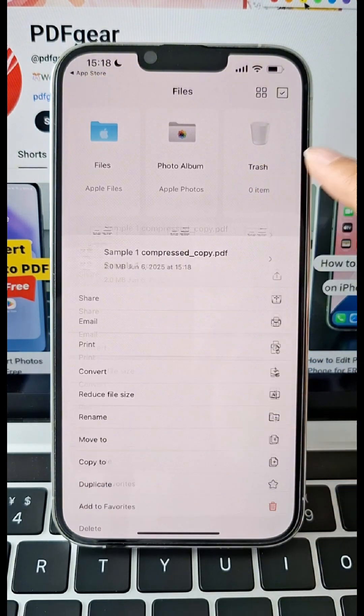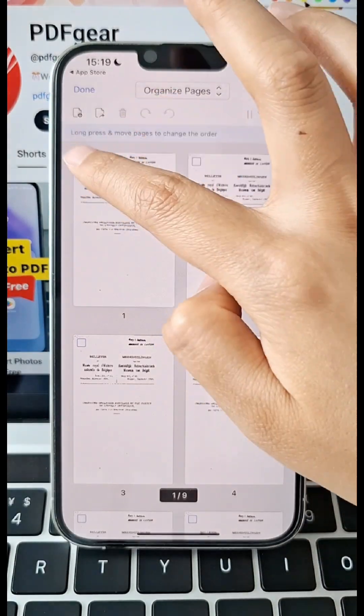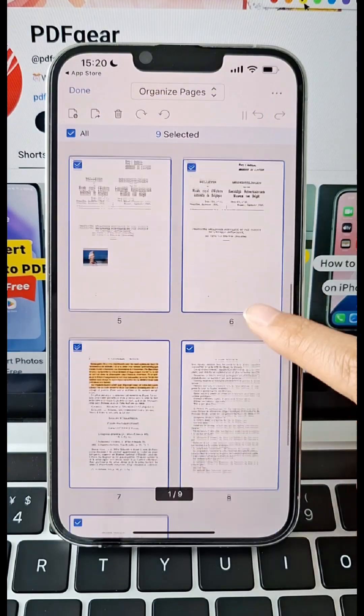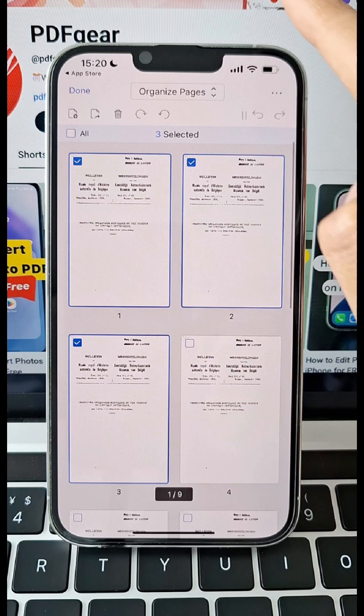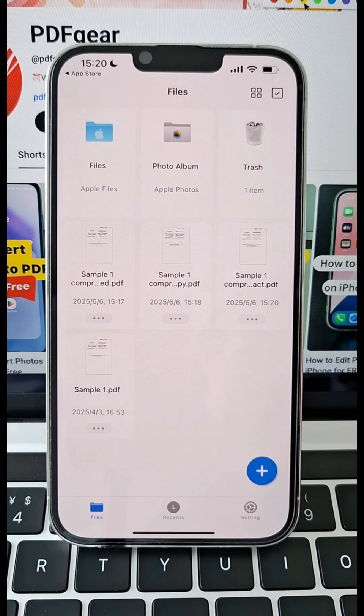That's amazing. Still too big? Go back to organize pages and cut more pages you don't need. Tap the extract button at the top, then hit done. The file is even smaller.